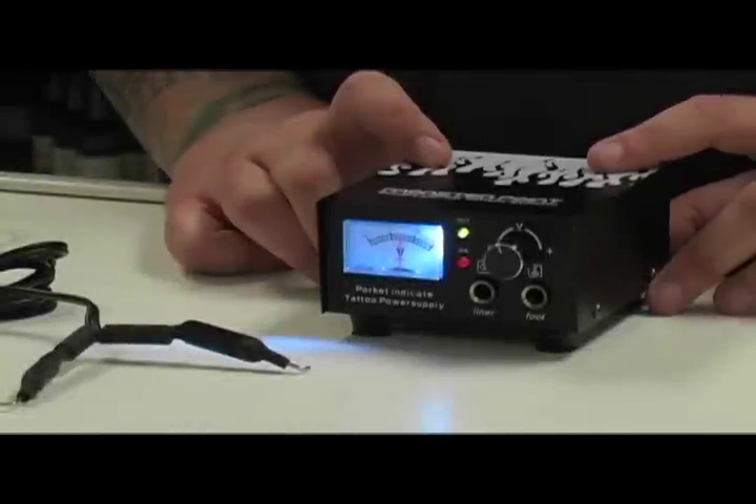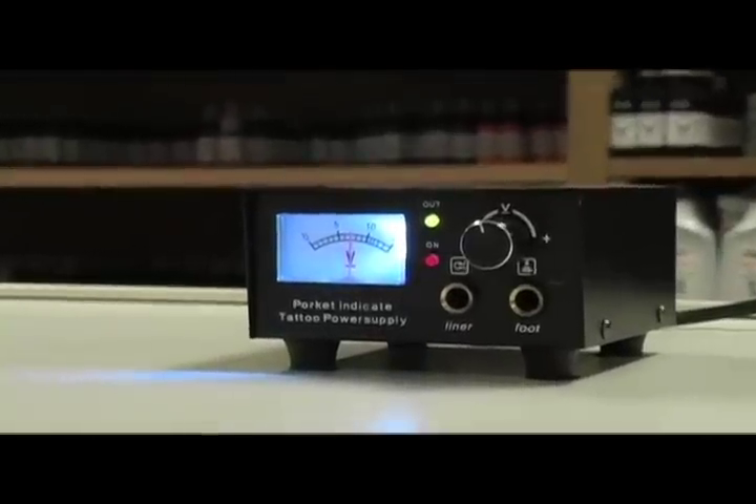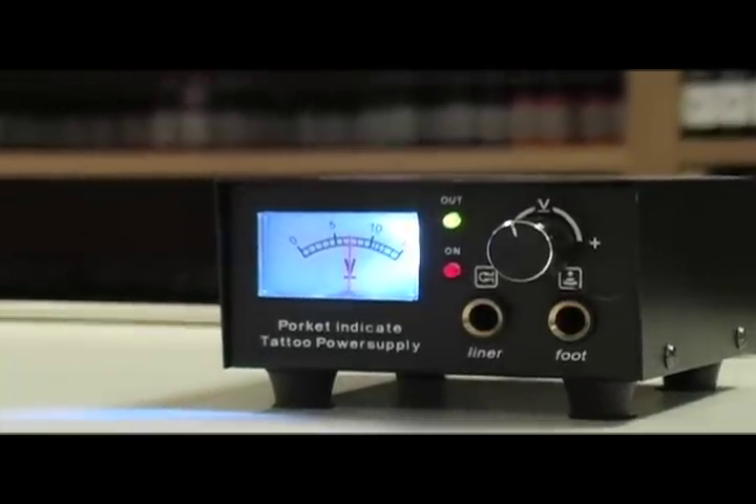Hey, this is Vince Martin from Monster Point, here to talk to you about an excellent power supply. The right tools can make all the difference in the outcome of your work. This is the MP100 analog power supply. If you're looking for a hard working, no frills, entry level power supply at an amazing price, this is your machine.